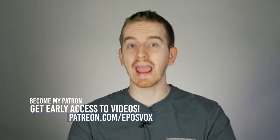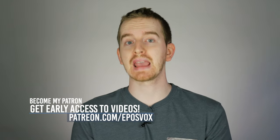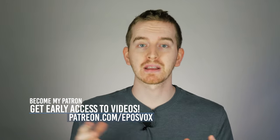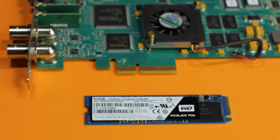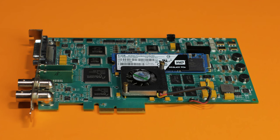I'm EposVox here to make tech easier and more fun, and wow — the fact that I can use a broadcast-grade capture card, typically reserved for Mac Pros and big multi-hard drive RAID 0 arrays, within my desktop computer with a SSD smaller than the capture card itself, is just quite the testament to how far technology has come.